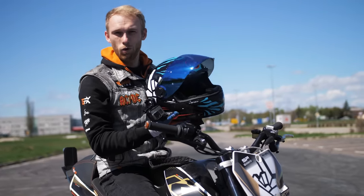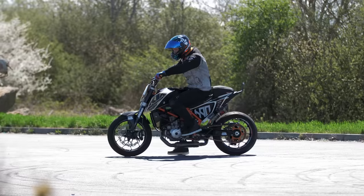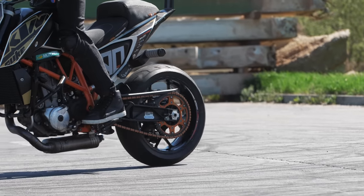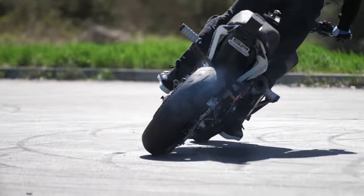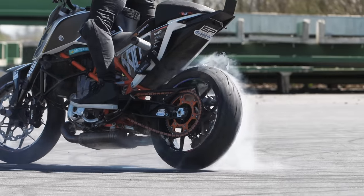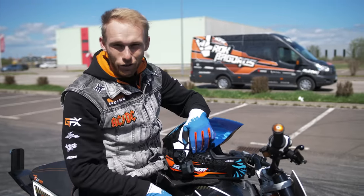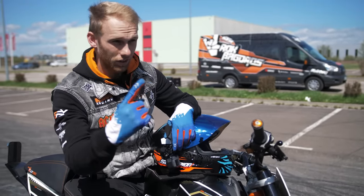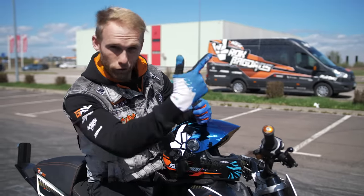Those were the setup tips. Now it's time for the drift action, so let's warm up the tires with some rolling burnouts. The drift is a combination of three things: first, the entry of the drift; second, the drift itself; and third, the exit of the drift. Let me show you how to enter the drift.